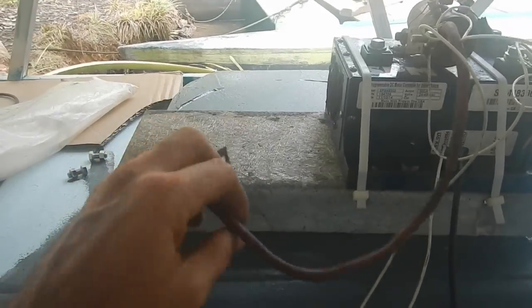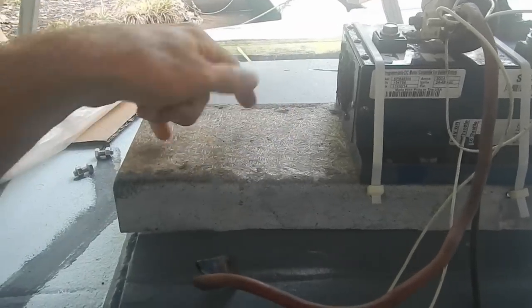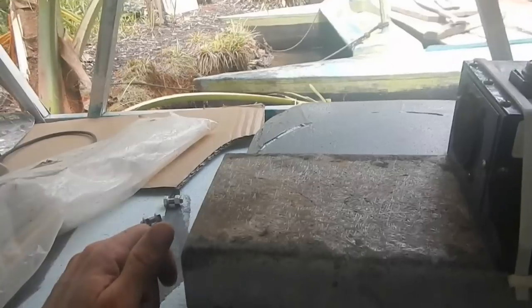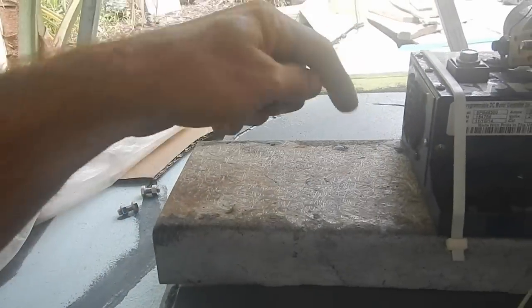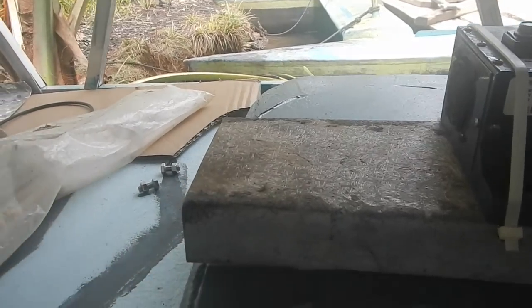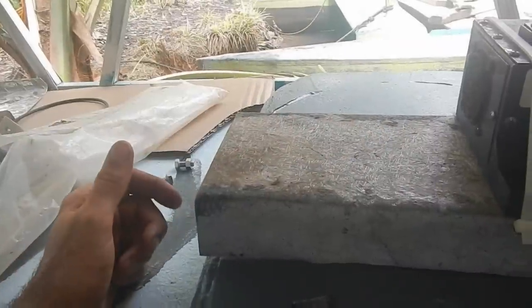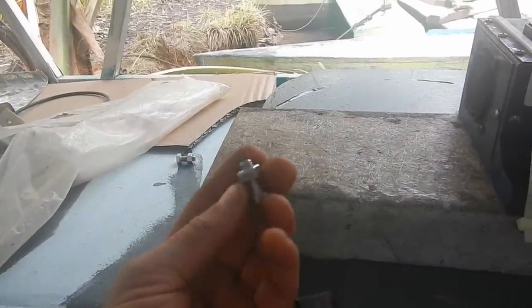This goes to the battery positive, which means I need a positive and negative bus bar. I could use two strips of copper — smashed copper pipe — or I could just put a big bolt and stack everything on, which is totally fine. I'm just gonna do that. I just need two holes, one for positive and one for negative, then get a pair of bolts and nuts.